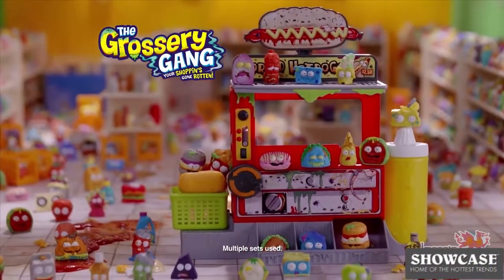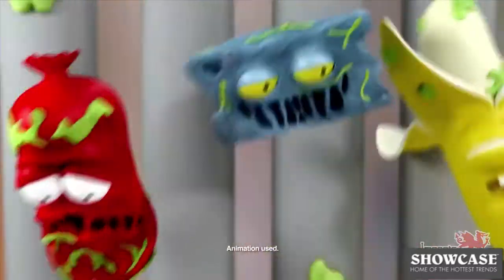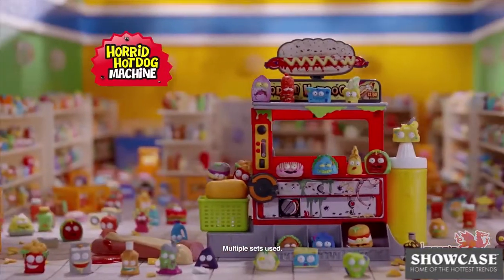It's the Grocery Gang Horrid Hot Dog Machine playset. Launch your groceries at the hot dog sign and bust them through the grate. It's up to you — will you save them or serve them up? The Grocery Gang Horrid Hot Dog Machine.